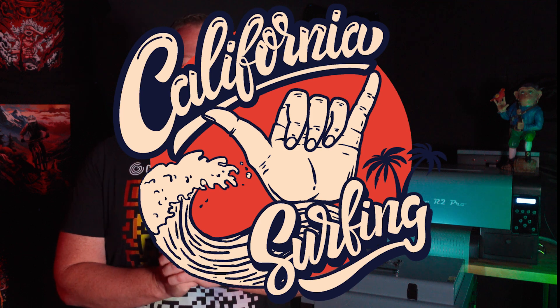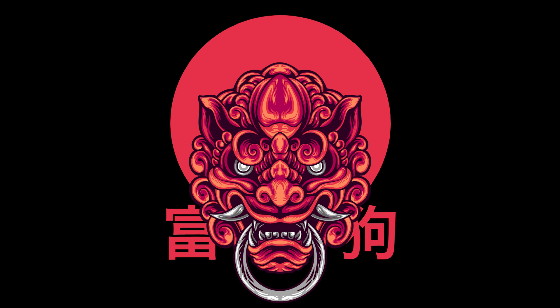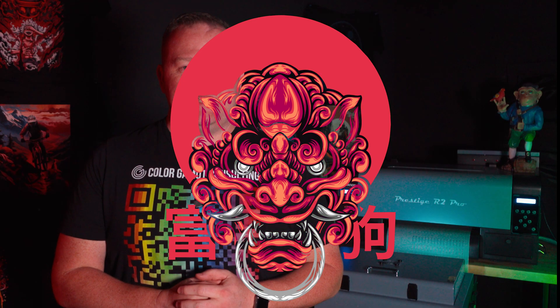One of the easiest things you can do to make your DTF graphic feel softer and more breathable is a color knockout. In this tutorial, I'm going to show you three fast and effective ways in Photoshop to knock out black from your designs. Stick around to the end — I'll answer a few common questions I get about this process.